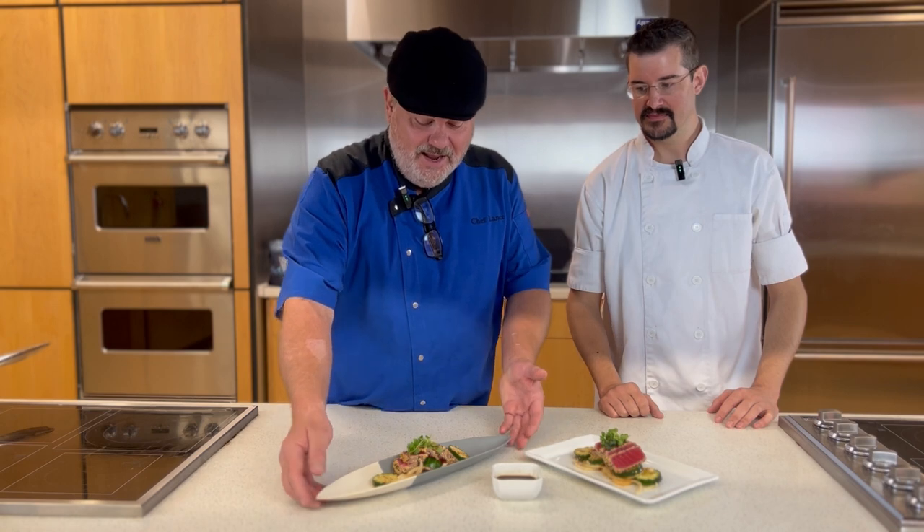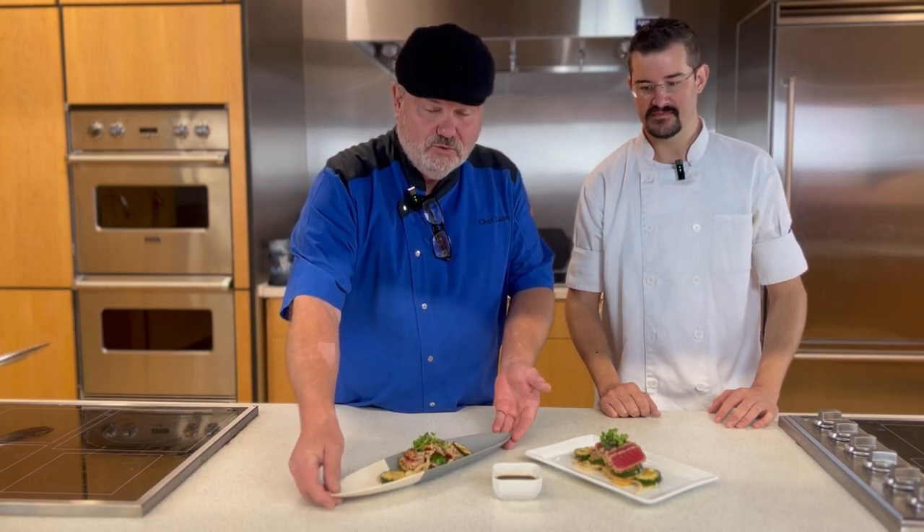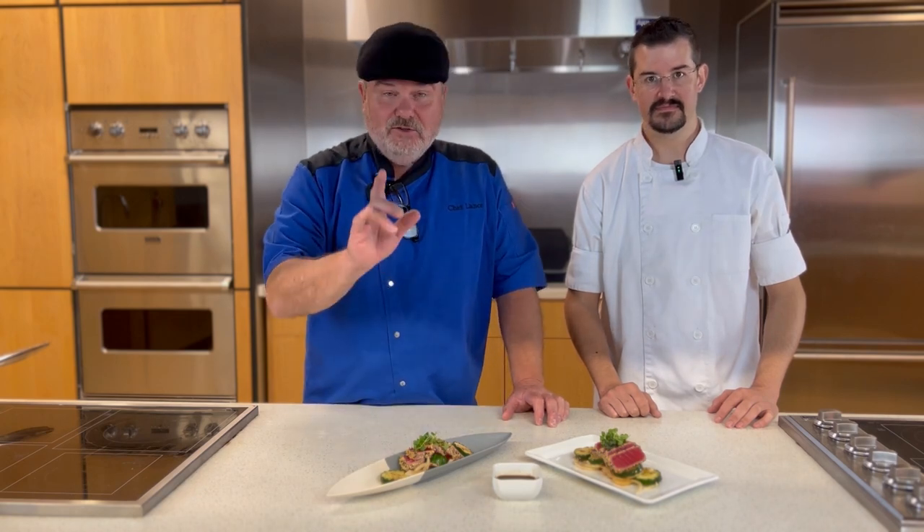So today, very special treat. We have a sesame-crusted ahi tuna and a Korean cucumber salad with a wonderful dipping sauce that we're going to pour over one and dip with the other. It's all going to be great. So join us around the corner as we cook this thing.